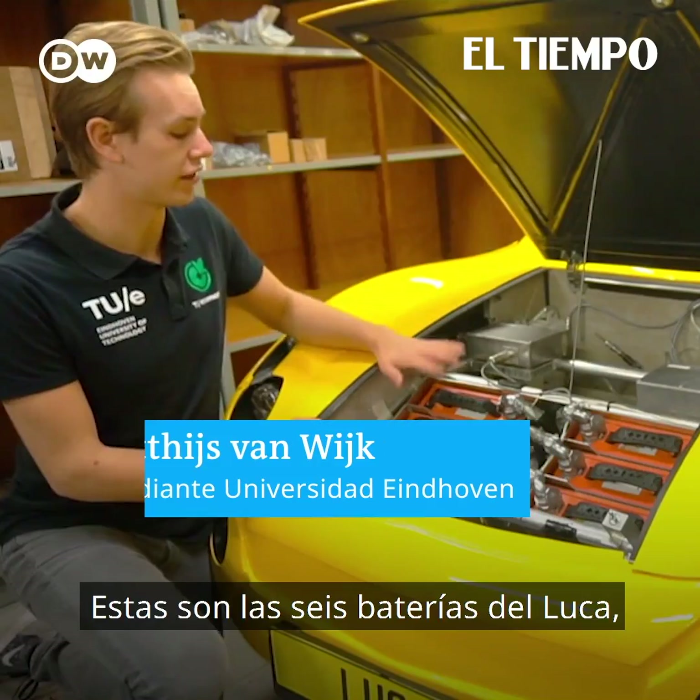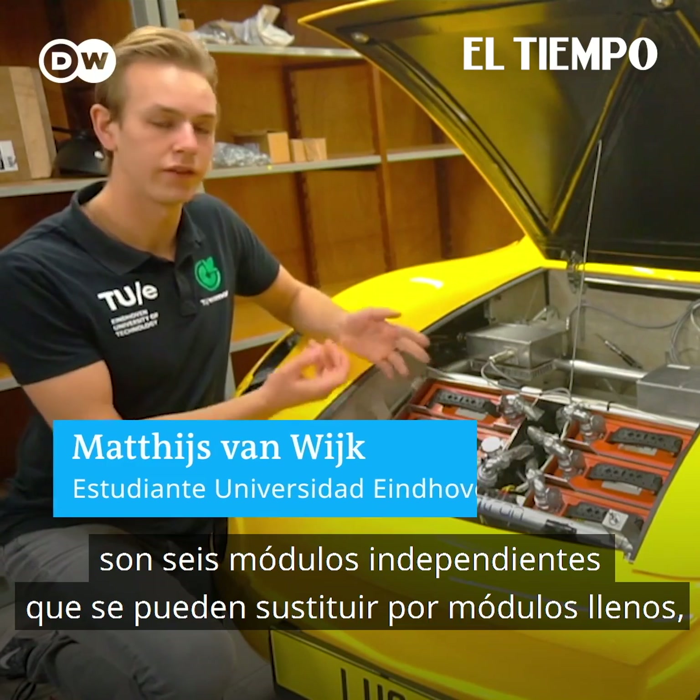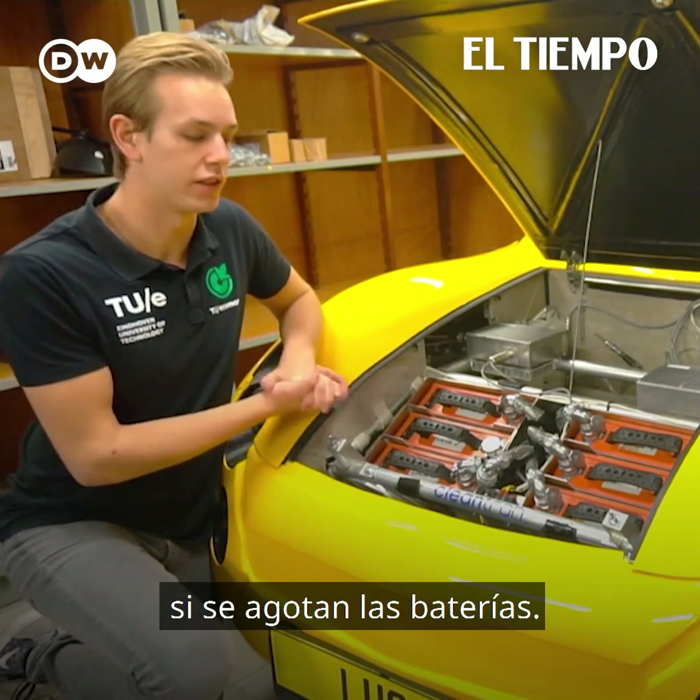As you can see, there are six batteries here — six modular packs — and they can easily be swapped for full packs, for example, if your battery is empty.